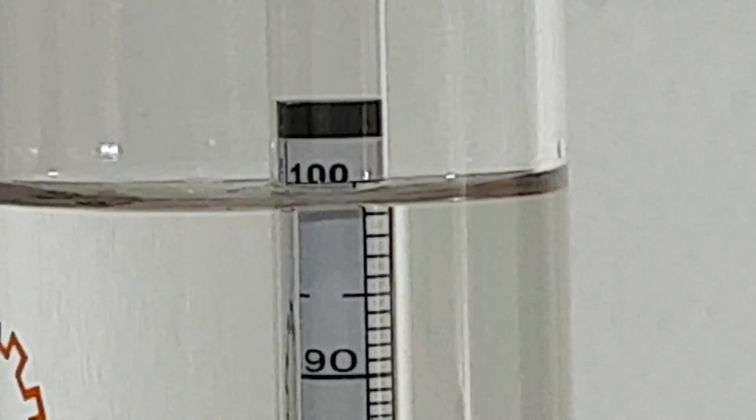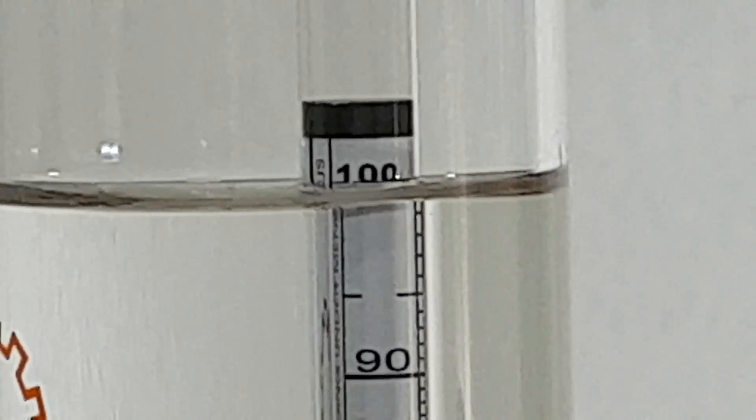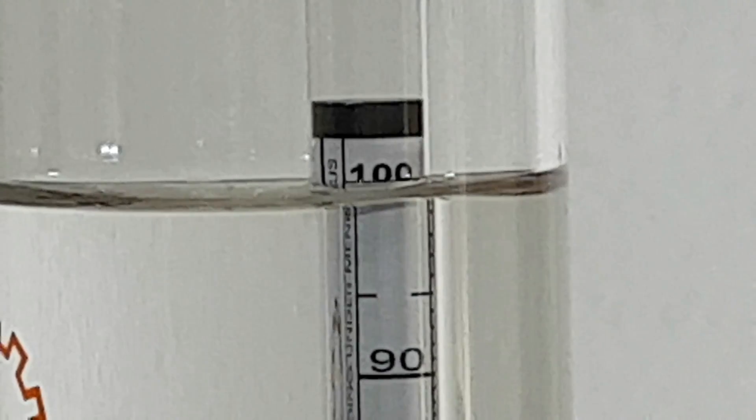The used sieves can be reactivated again using this method, but allow the alcohol to evaporate first before heating them. Thanks for watching!